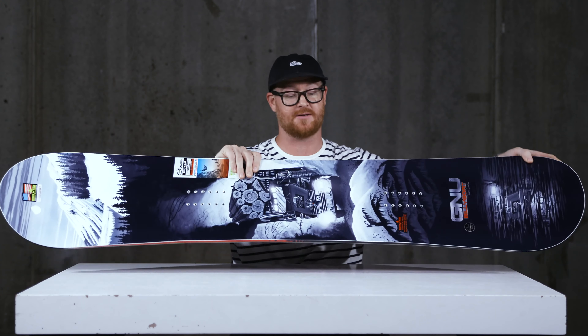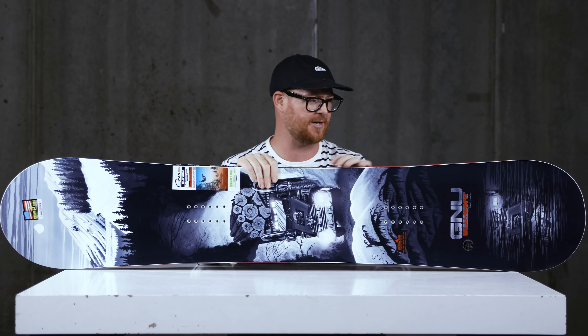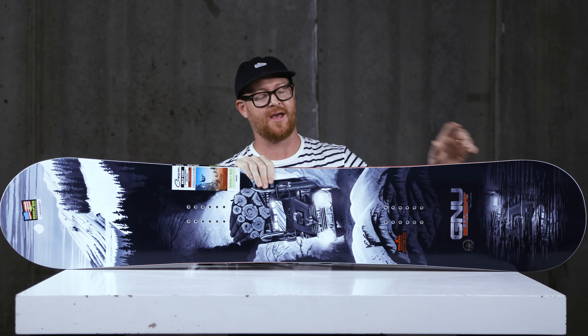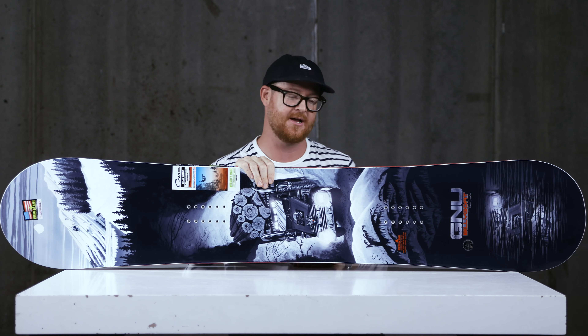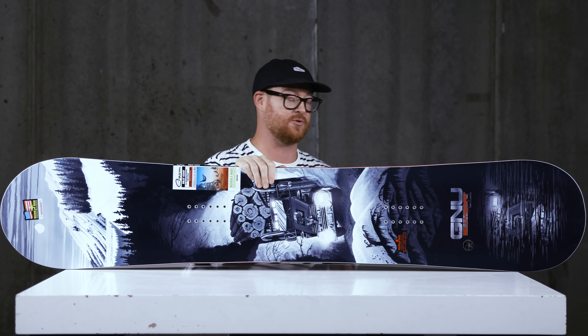Temple uses this board, surprisingly enough, for riding bank slalom, which I think is interesting because it has a fairly long running length and a fairly large sidecut radius. But he also rides this thing in backcountry and big mountain terrain, which is really nice.